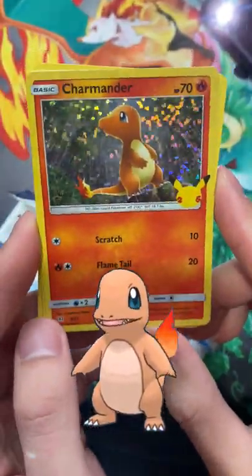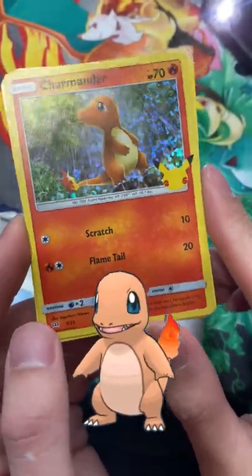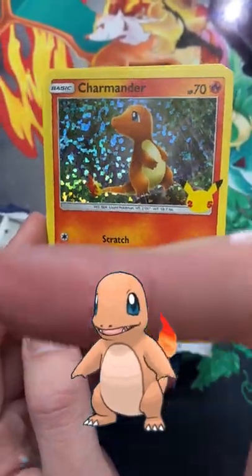Charmander — so sick. Subscribe for another shorts video, peace.